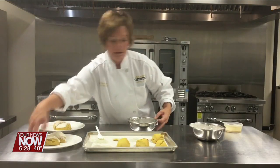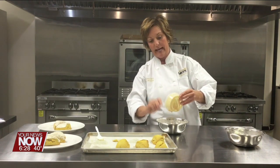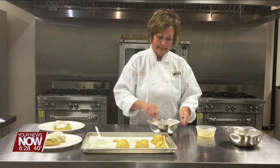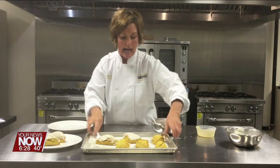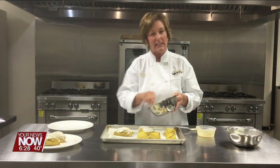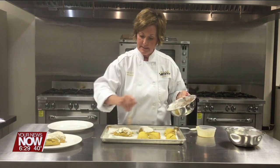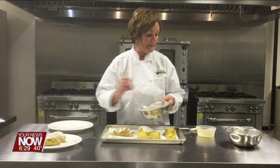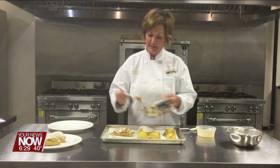Now I'm going to make a pumpkin glaze. I've got some powdered sugar, some pumpkin pie spice, a little bit of heavy cream, and a little more of that pumpkin puree from the can used in the scones themselves. You don't have to do this part. Once you've got these scones iced, let that powdered sugar glaze slightly harden up, then just take this and give it a nice little drizzle. You can also put this into a Ziploc bag and do it that way.